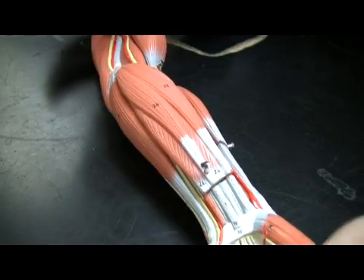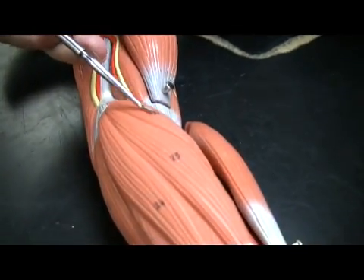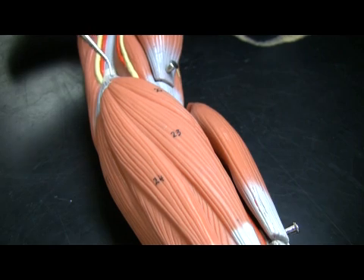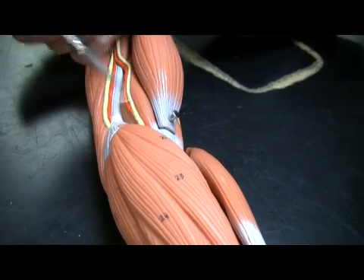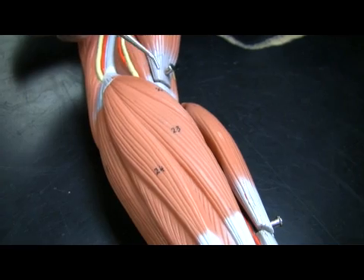There's one more little muscle I want to show you, and that is the pronator muscle. The pronator teres is this muscle here — it is involved in the action of pronation. The origin is the medial epicondyle, but it's not considered a flexor; it is a pronator muscle. Pronator teres — teres meaning round, like a hot dog.